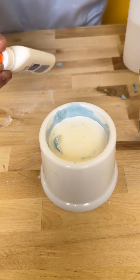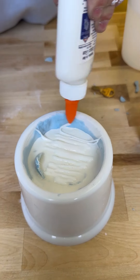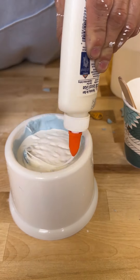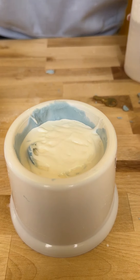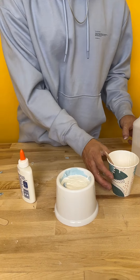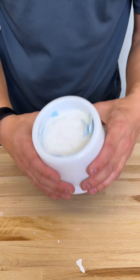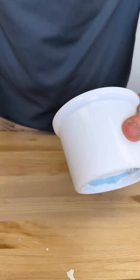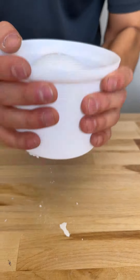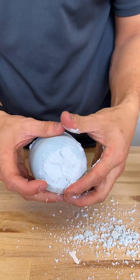That's the binding. Yep, and we're gonna add a little bit more Elmer's glue. That glue did have good adhesive. Yep, and now we just break it apart.